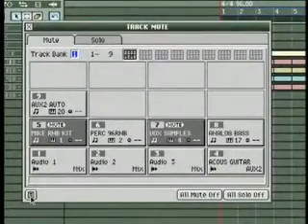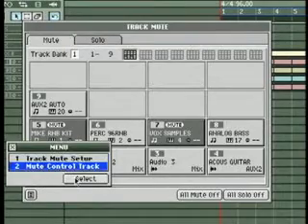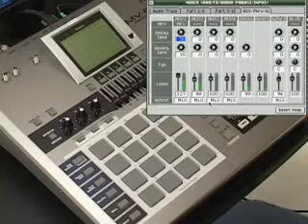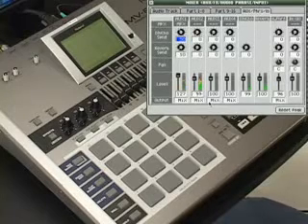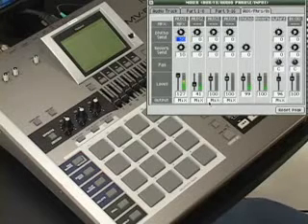If you decide you want to go back and change it, open the menu again and select the mute control track. This will allow you to edit or delete mute events. All the things you're hearing — from the volume changes to mutes and reverb send levels — is all called automation, and it is one of the coolest things added to the MV8000. This gives you a lot of the same control capabilities that you would have on a computer DAW system for mixing purposes.